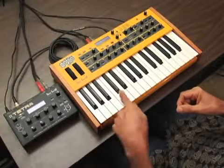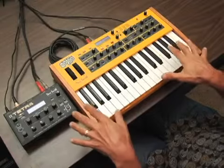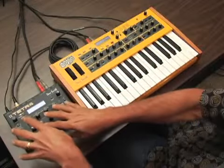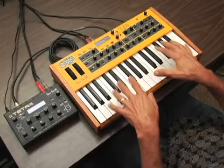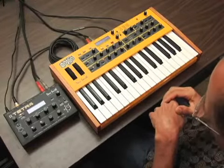Here we have a Tetra poly-chained to the MoPho keyboard. The voices are exactly the same, so you can play the same sounds, and better yet, you can do all the control from here without ever having to touch this. So we have four voices in this tiny little box, and we have one voice in the MoPho keyboard, so that gives us five altogether, which is kind of a magical number for an analog synth.